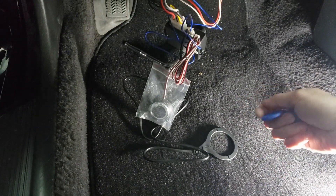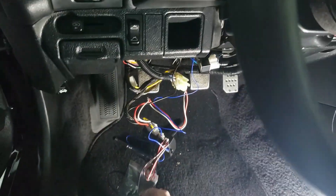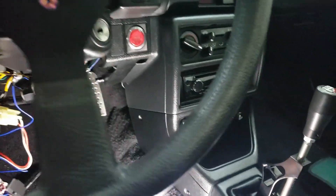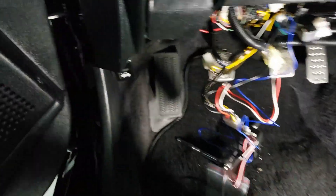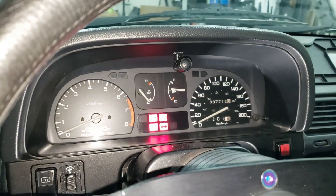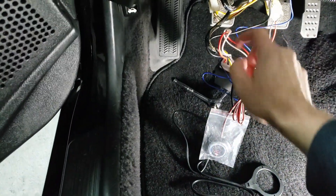Everything is now connected and it should work. To operate it: scan the RFID chip, then push the button — that's accessory mode. You can tell because the radio comes on. That's basically one click. Pushing it again turns it to the ON position.